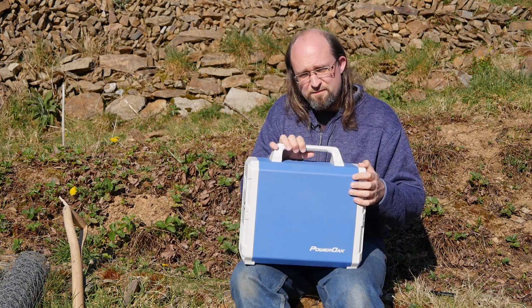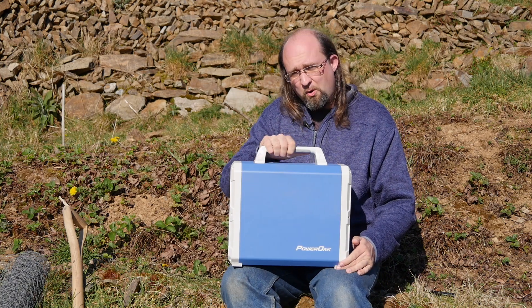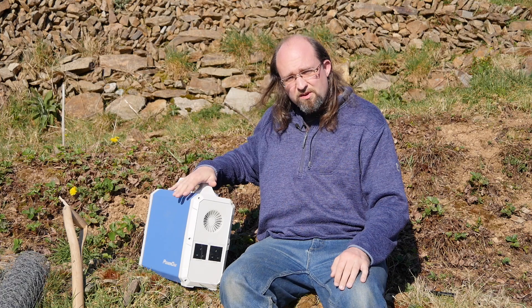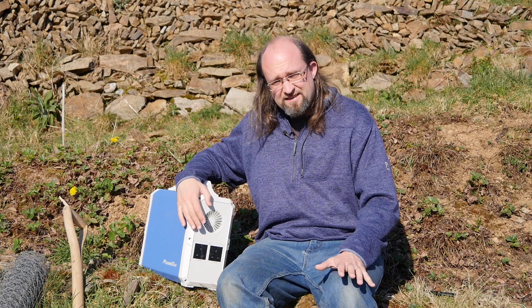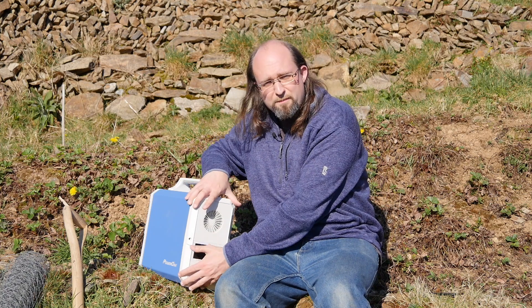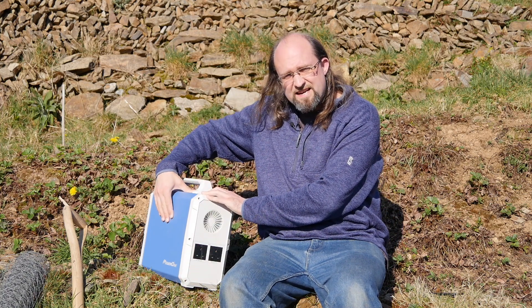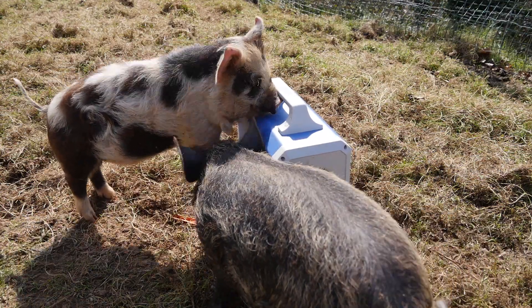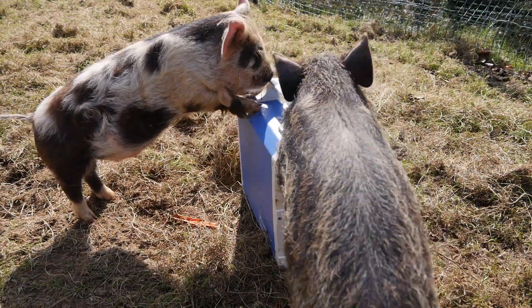In terms of design and build, it weighs an absolute tonne — about 38 pounds or 17 kilograms — and it's about the size of a mini desktop PC. So it's certainly not small or lightweight. Although there are no ruggedisation features such as rubber covers over the sockets or rubber bumpers on the sides, the case itself is made out of solid steel, so it'll certainly take a couple of bumps, scratches, or even the occasional bite from zombies or the local animal population without any concerns.